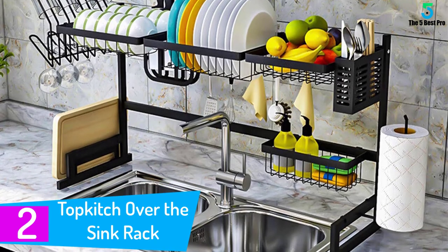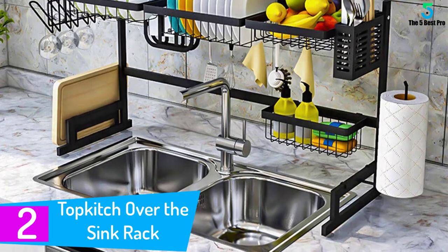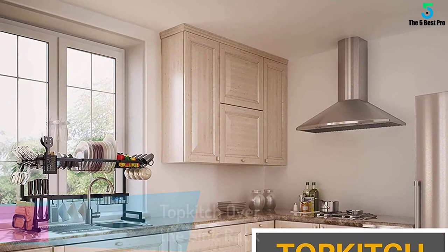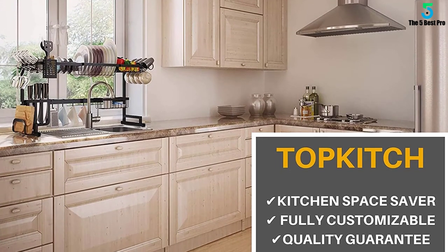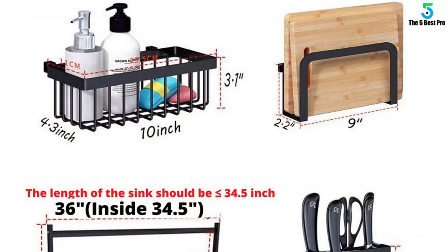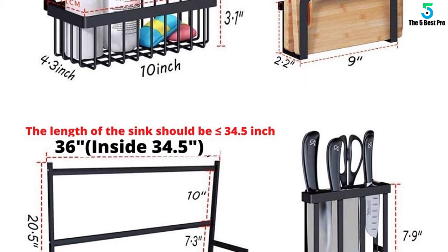At number two: the Topkitch over-the-sink rack. This is one of the best multifunctional over-sink dish racks for a cleaner and more spacious kitchen. Quick to assemble and disassemble, this kitchen storage shelf countertop comes with mounting clips, multiple removable holders, multiple racks, a basket, and hooks. No matter if it's your washing detergents, paper towels, cutleries, or giant dishes, this centerpiece has a place for them all.